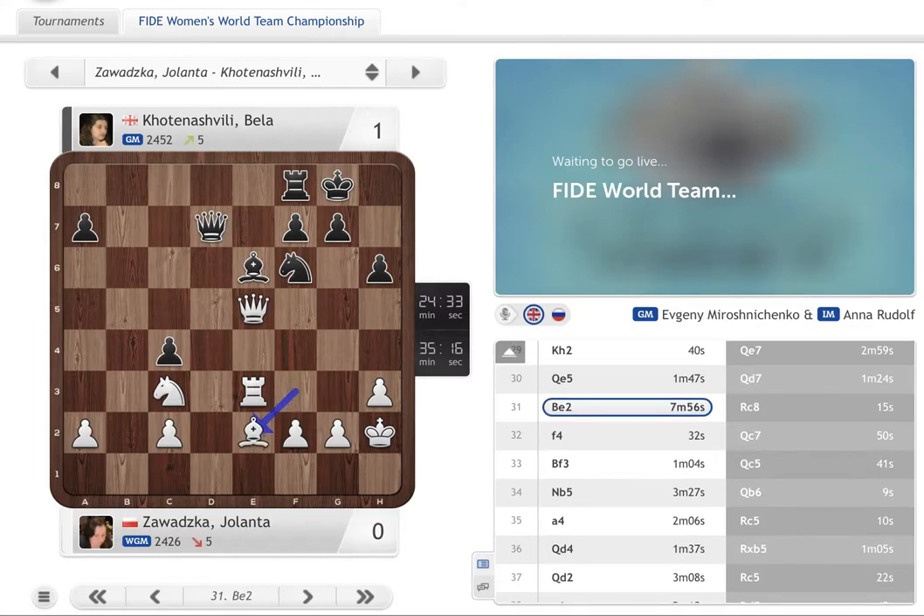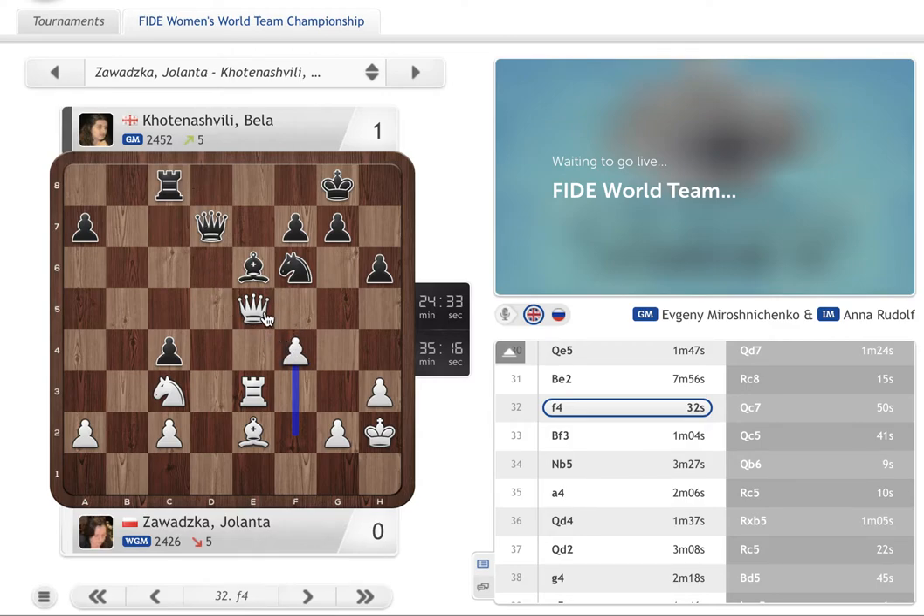Queen d7 and Bishop e2. There are now two things: White can prepare maybe Queen f4 and some threat on c4 — obviously it's easy to defend, but it's always better to be the one who puts the pressure instead of the one defending. The other idea is to have the pawn move to f4, and also maybe in some positions you can go g3. So suddenly we are creating some new possibilities in the position and Black has to spend time thinking and wondering how to defend. Black plays Rook c8, a defensive move, and White plays f4 — bringing this point to be more active.